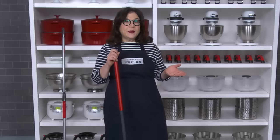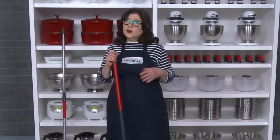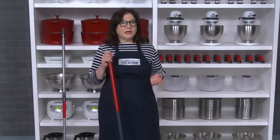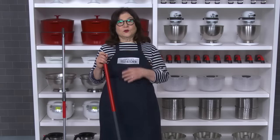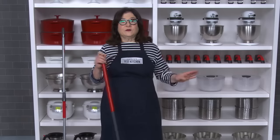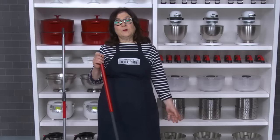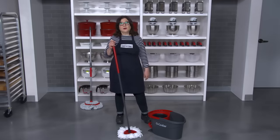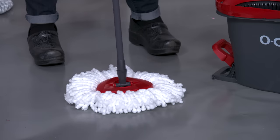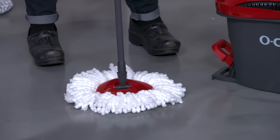Whether you want to mop up a big spill, scrub a sticky stain, or just give your floors a routine cleaning, you need a wet mop that's easy to operate, absorbent, and durable. We tested several different types of wet mops, including some that came with buckets. After making and cleaning up tons of spills and messes, we had a winner: the O-Cedar Easy Ring Spin Mop and Bucket System.